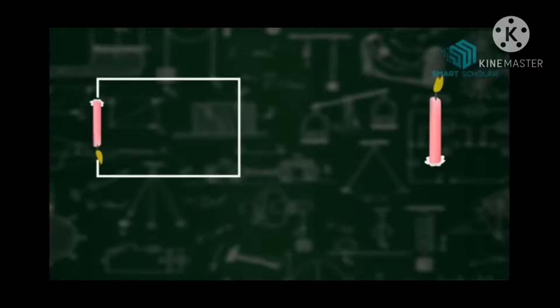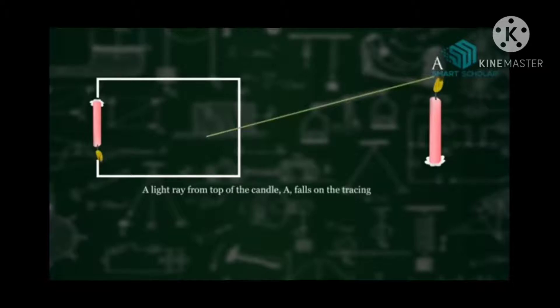This is all about how we can form a pinhole camera for ourselves just by using a box, a candle, and tracing paper. Now, how is this happening? Why is the inverted image formed? Observe the video.